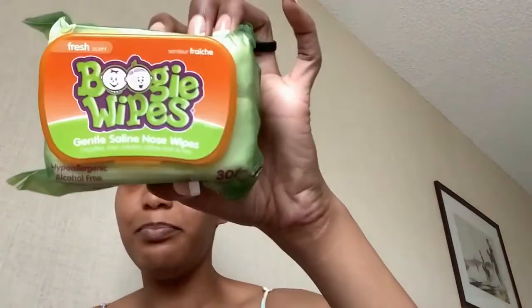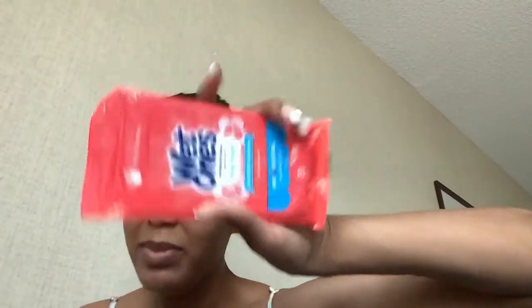I have these Boogie Wipes in case my daughter sneezes or just needs her face wiped. Then I have Wet Ones antibacterial hand wipes in case we go somewhere to eat and I need to clean the table off, or clean off the little chair they put kids in. I use these to clean any surface really.